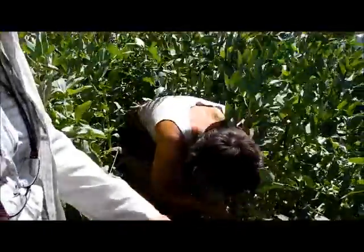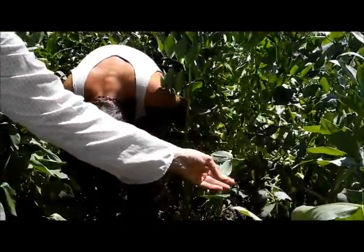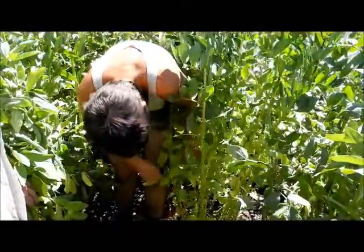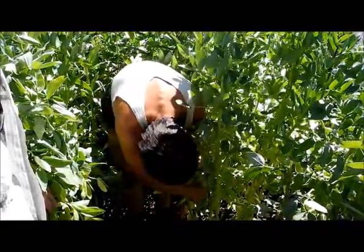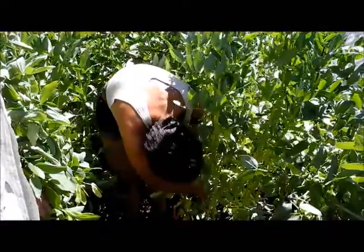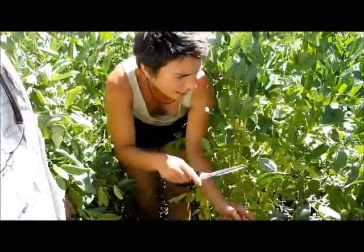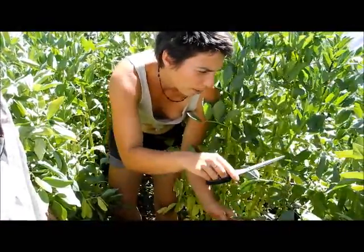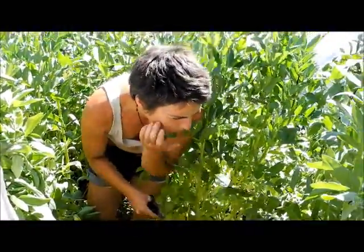I see you have a little bit of aphid action here. They love the sweetness of the beans I think. What do you do about them — do you just harvest from those plants? Well, I was cutting the plant from where the aphid started. Usually I'll pull the whole plant out if it's really infested.